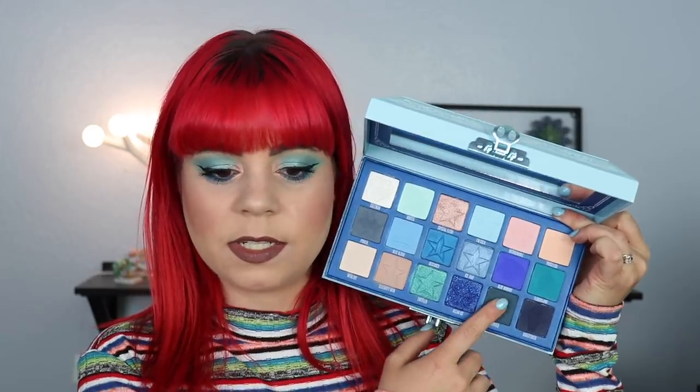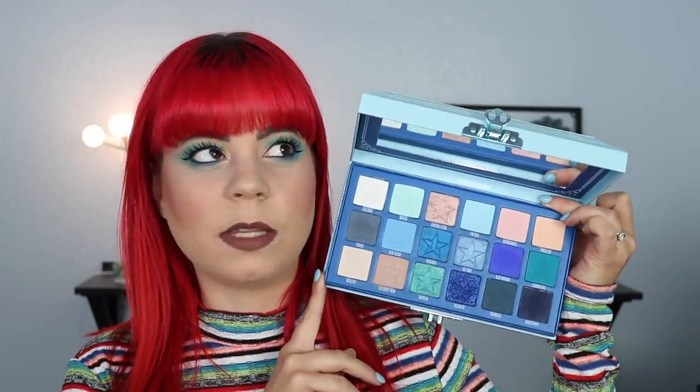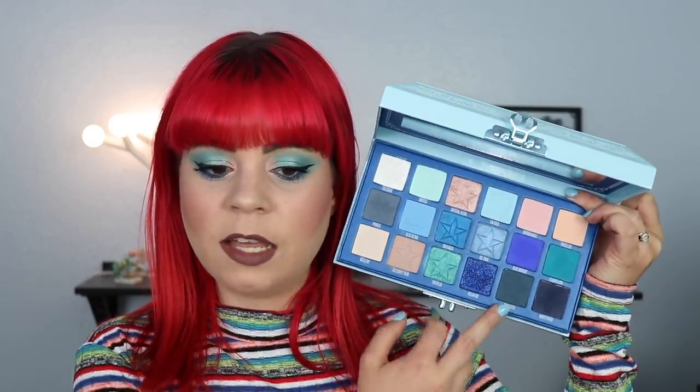Moving into the last two shades, I'll bundle them together because the formulas are very similar. There's a dark teal and a very dark blue — I like both of these shades a lot. I love when there are dark mattes in a palette, especially if some of the shimmers are also dark, because I like to have something of similar depth in my crease. These two colors are fantastic. The dark teal goes so well with the teal matte and teal shimmer, and the dark blue goes nicely with all the blues and the purple shade. They're both a bit hard to work with, but I love these two shadows so much.